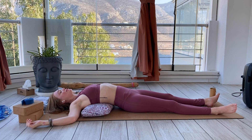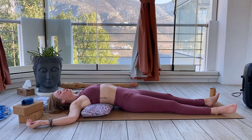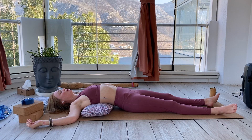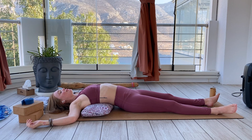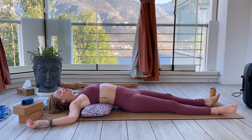You can soften or close your eyes. Let your whole body soften into this shape, bringing your full attention to the here and now. Back into your breath — as you inhale, belly and chest will rise; as you exhale, it will soften.